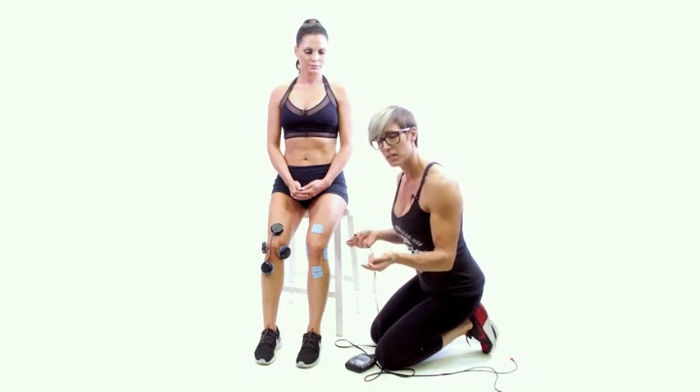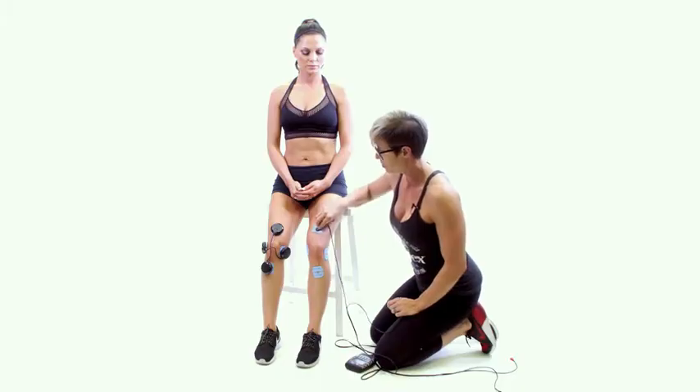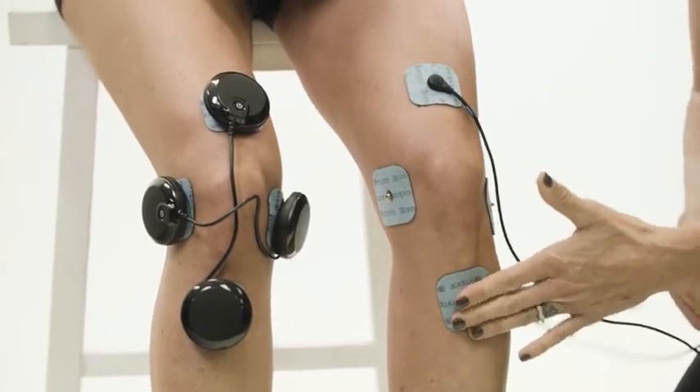On the wired unit, the placement is the same. We'll take the blue lead — the black end of the blue lead — and place it above the knee, and the red end of the blue lead and place it below the knee on top of the tibia.